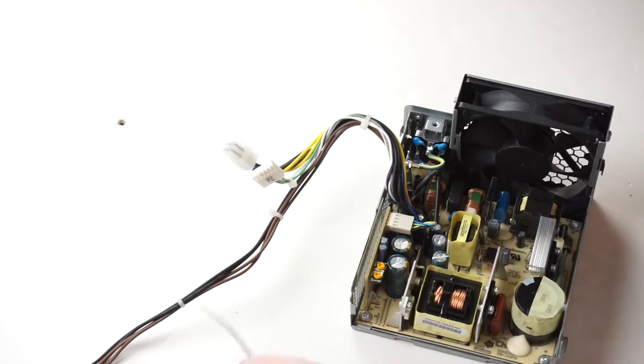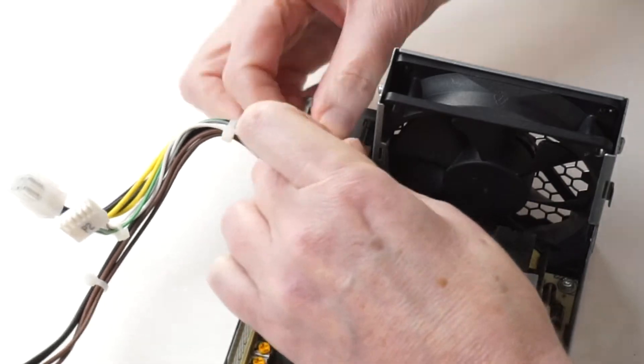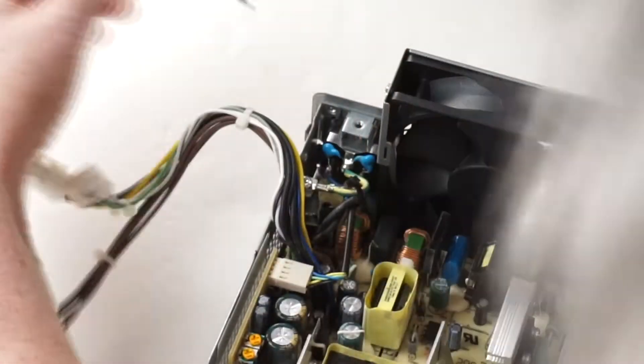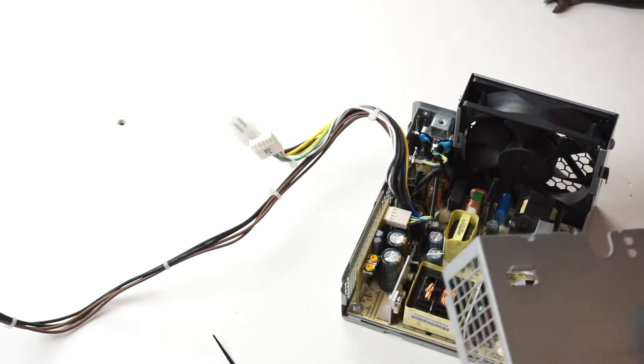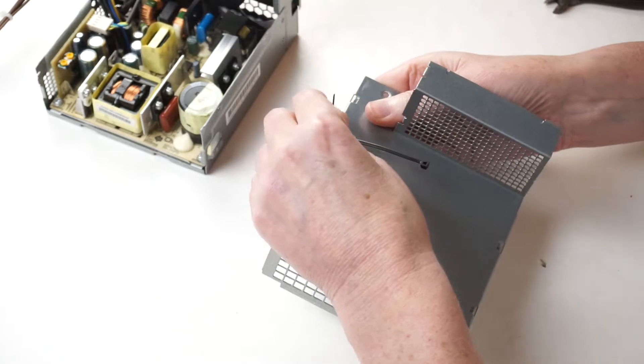We have to replace the zip tie that was on here, and then do this zip tie through here as well.